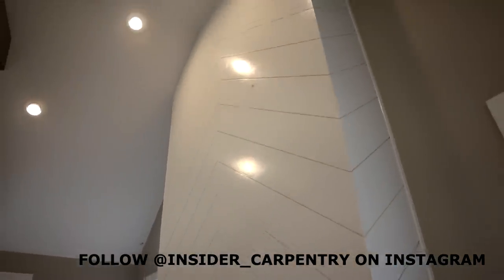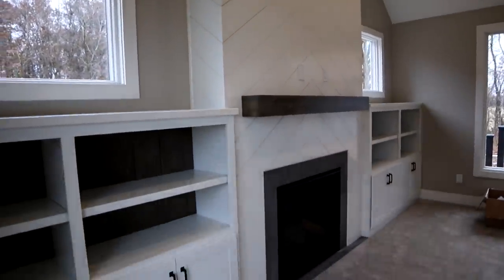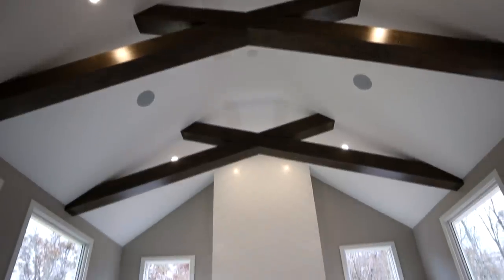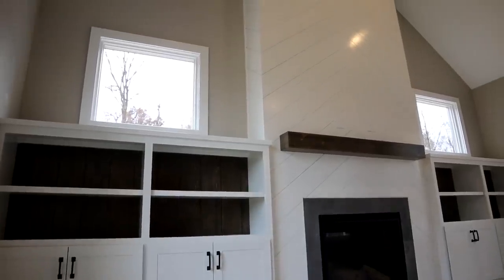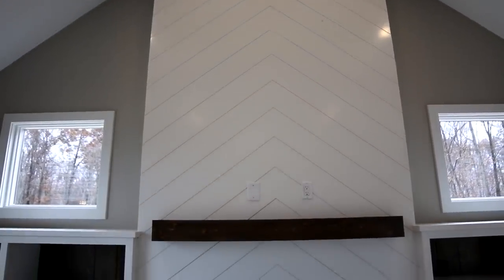Two key things I'm going to be focusing on: one is installation technique — there's a lot of things that can go wrong in the midwest whenever you're using an MDF product. The other is the production mindset and techniques I used to get this job done quickly. I'll take you back in time a couple months to when I was installing this.